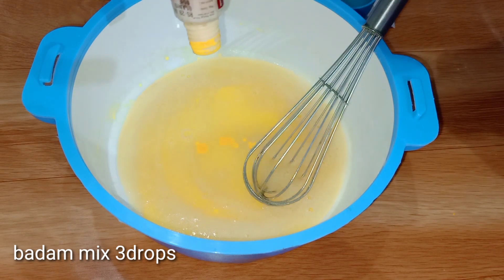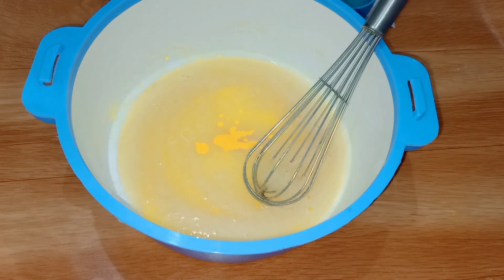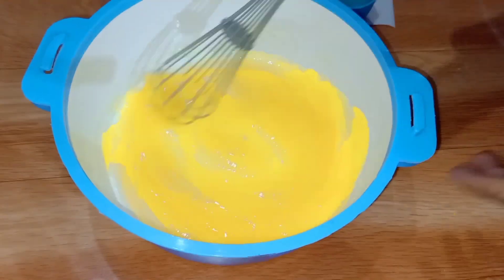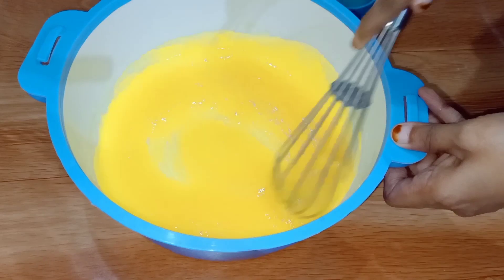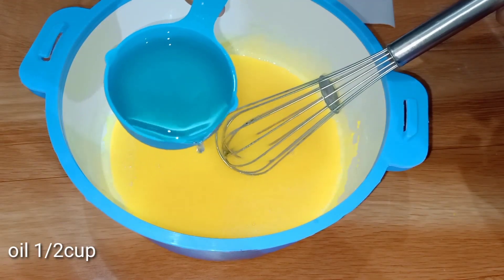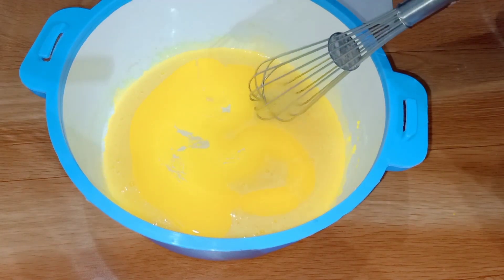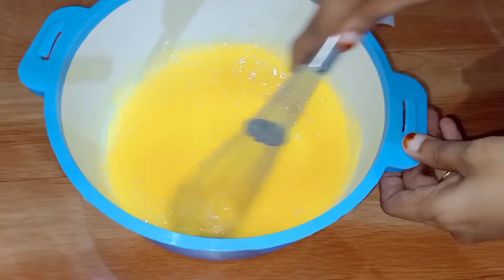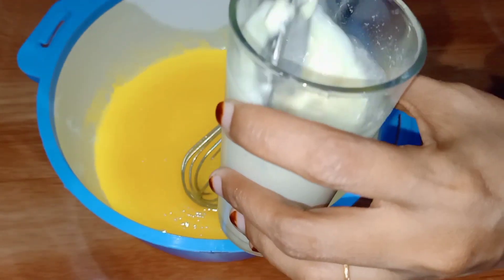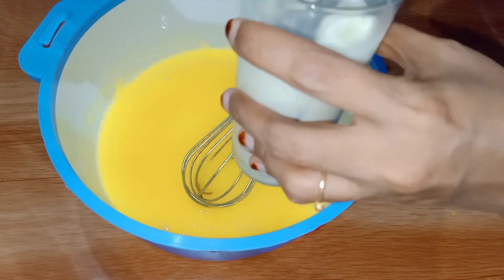You can mix it with milk. You can add a flavor and add a yellow color. You can add a little oil. I will mix it with buttermilk.